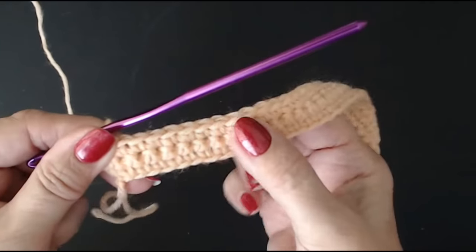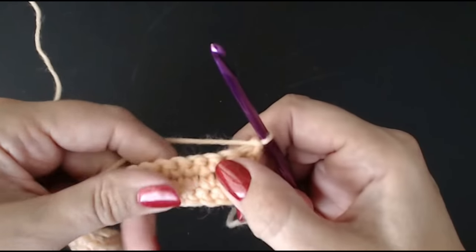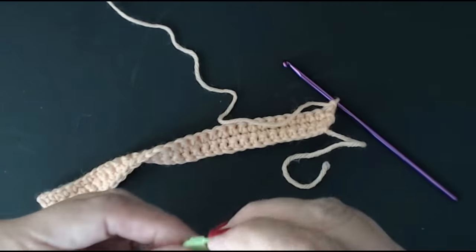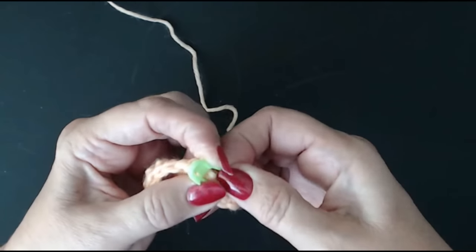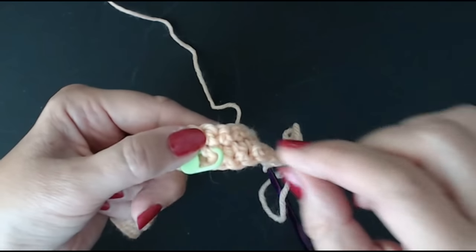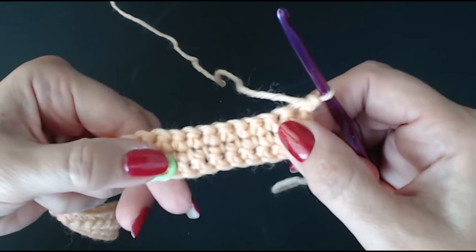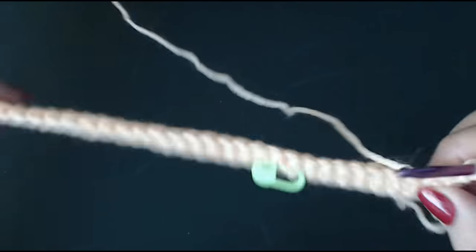We've done rows one, two, and three. We're going on to row four, which is the start of the back of your blanket. What you can do is take a pin — or a different coloured piece of yarn — and just stick it through a stitch to mark that this is the back. Leave it there; that is the back of your blanket. So the side with the pin is always the back.